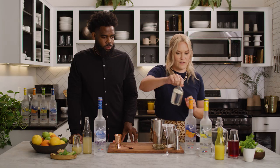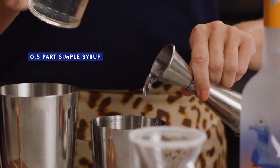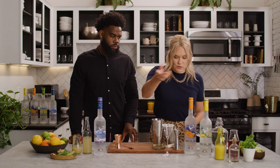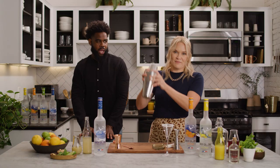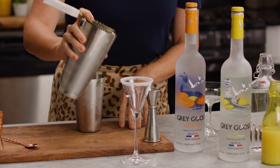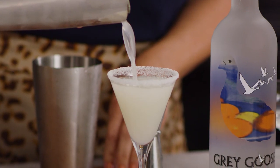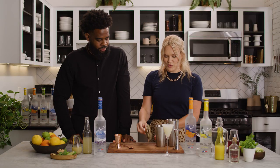And then we'll finish with half a part of simple syrup. If you don't know how to make simple syrup at home, it's really easy — equal parts white sugar and water, bring it to a boil, and you've got simple syrup once it cools. Now I'm gonna shake this up. We're just gonna pour this into our sugared rimmed glass — look at that, our nice perfect afternoon lemon drop, great for before dinner.